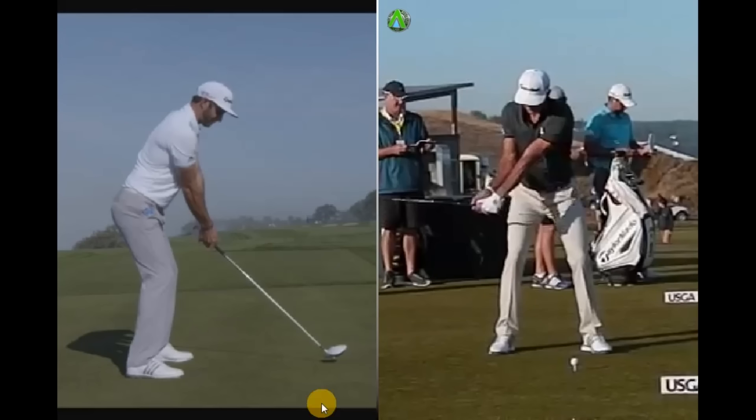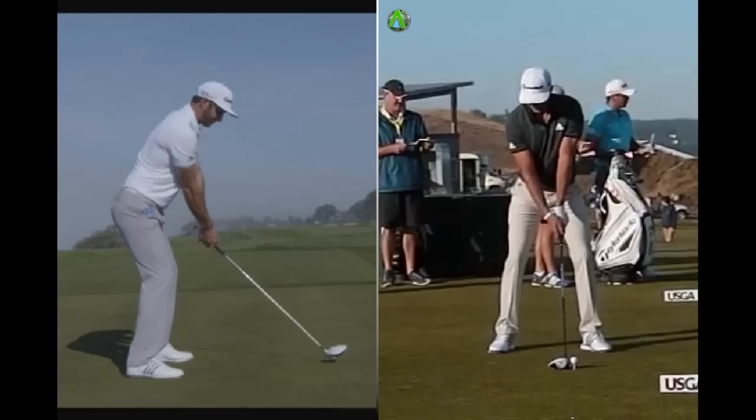Hi, I'm Dan Whittaker. Today we're having a look at the new US Open champion Dustin Johnson's golf swing. Obviously it's got a few idiosyncrasies in there. A lot of people tend to talk about the bowed wrist at the top of the backswing. Let's have a look at what things are in there that you can take from it.